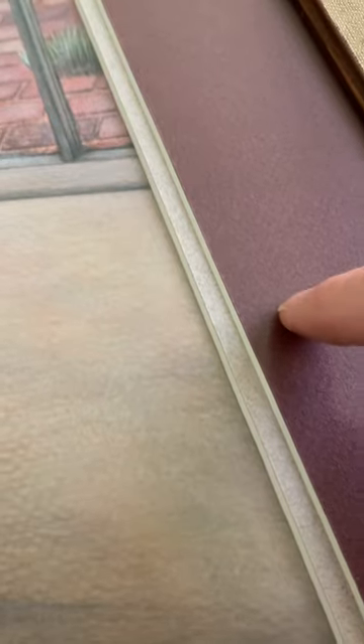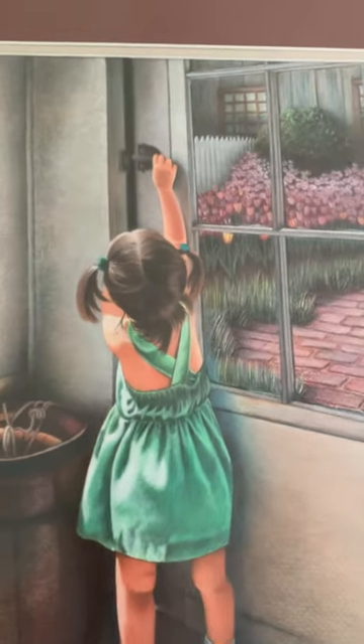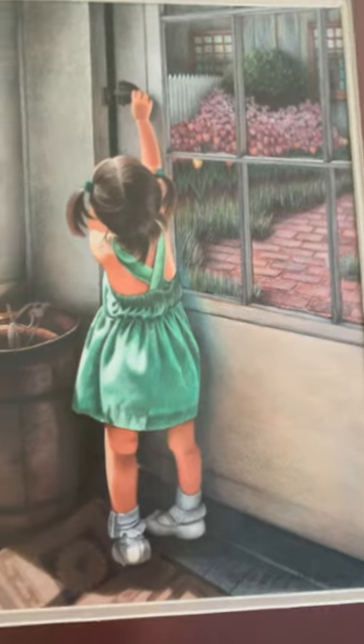I used the Prismacolor pencil on Canson board, which has a lovely texture. I always loved using textures. I used to use regular matte boards for paper to do color pencil — this was Canson board — and it was all done with Prismacolors back in 1988.